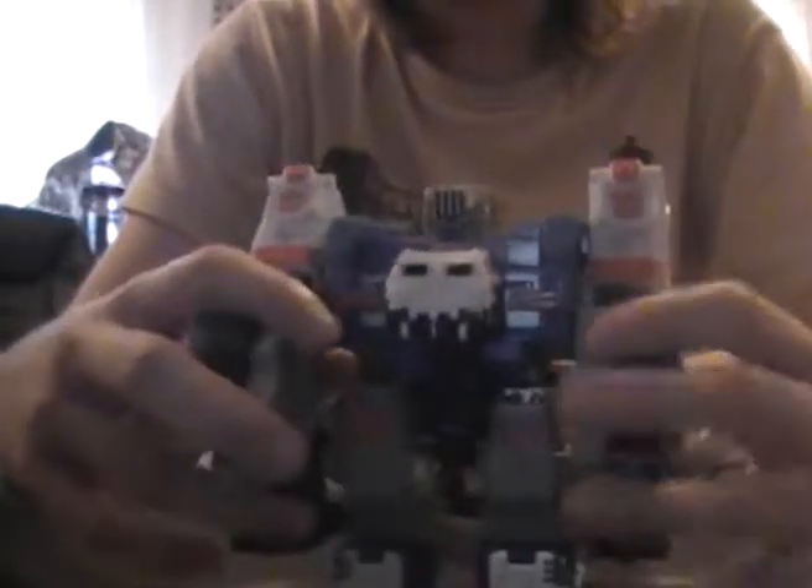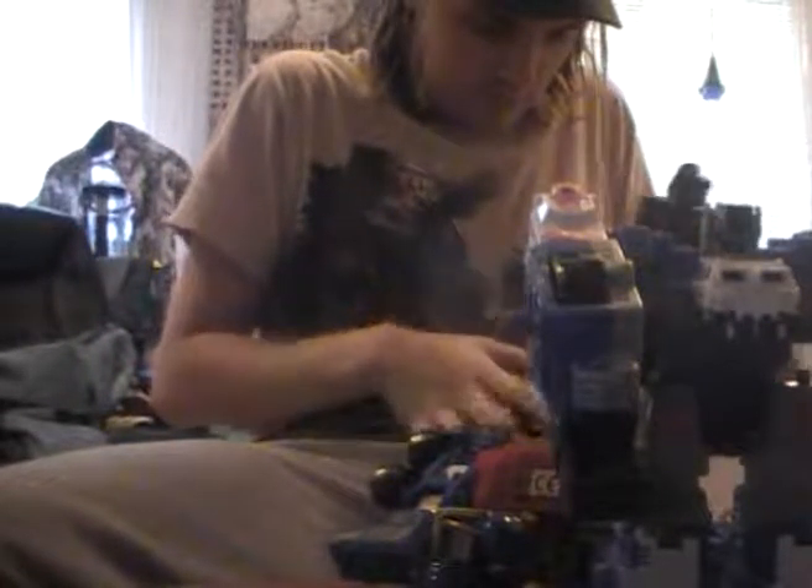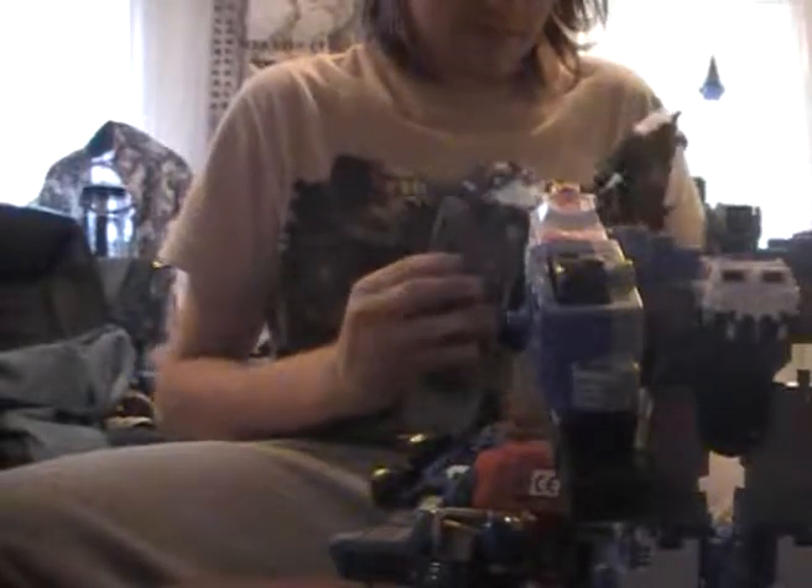Moving on to Overload's primary function on the show — why he is used as a character — well, it's next to none. He is not used as a character as I said; he is used as a basic tool, a weapon of war. And this is why.